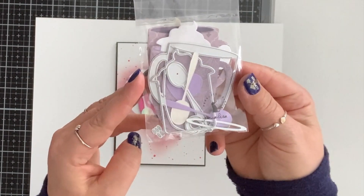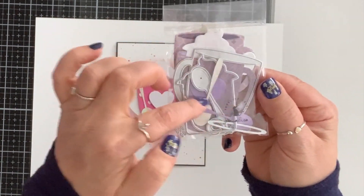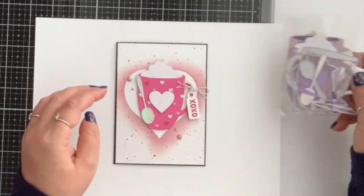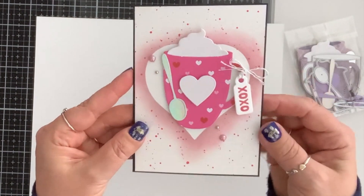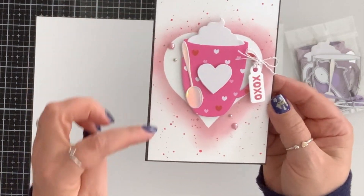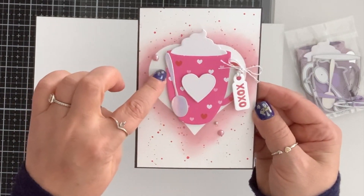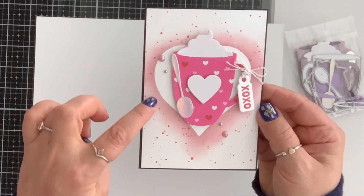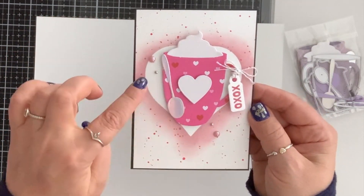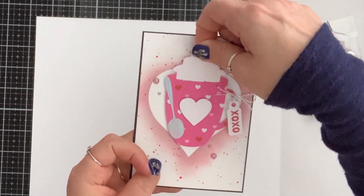For my next card I use this cute cup die. It comes with a whipped cream piece and it's long so you can write your greeting — there is a little slot where you can tuck it in. I wanted to make a valentine's card. My card base is black. I took white cardstock, die cut a heart from my stash and placed it, then went around it with Kitsch from Mango distress oxide just to give a shadow, and popped a little cup on with foam tape.